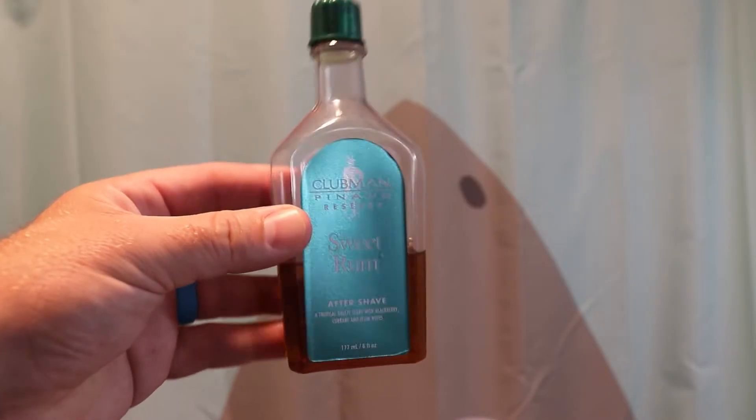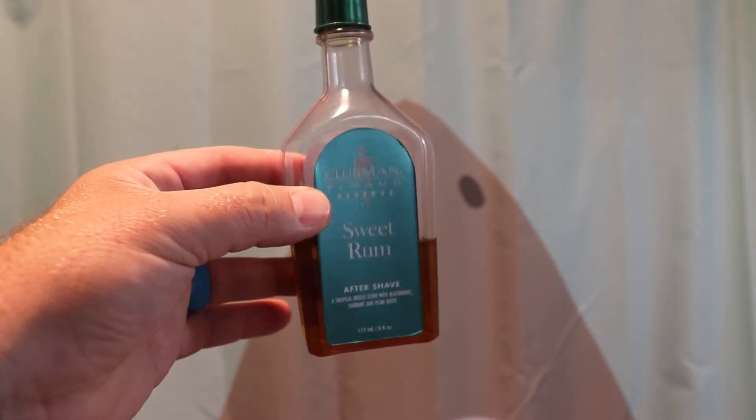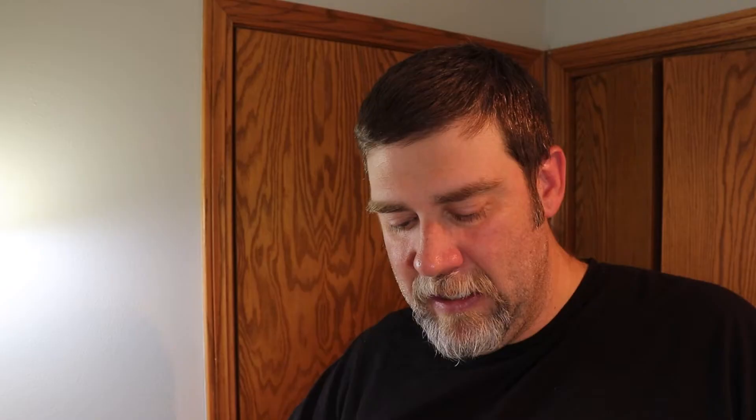The aftershave that I'll be using is Clubman Reserve Sweet Rum. Since I'm using a Bay Rum soap, I'm using a Sweet Rum aftershave. I've used this a lot — this is one of my favorite aftershaves. It's got kind of a funky smell to it when you first use it, but then that mellows out, and my wife actually really likes how this aftershave smells. So that's everything that I'm using. Let's go ahead and go down to the lather.